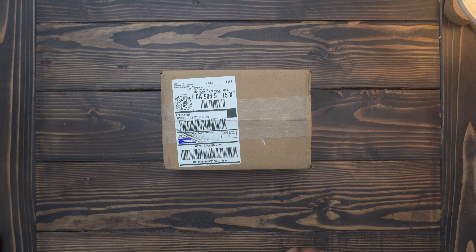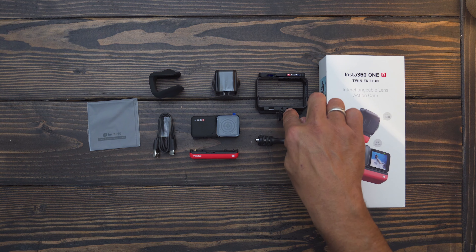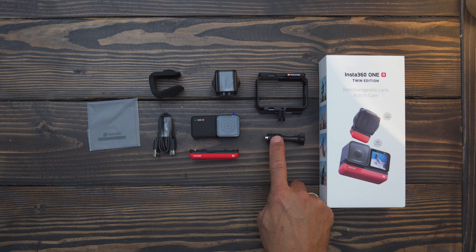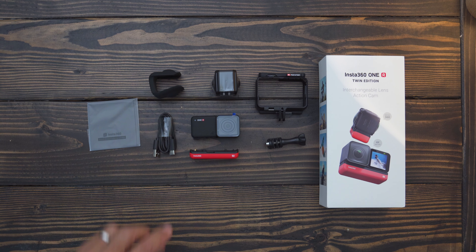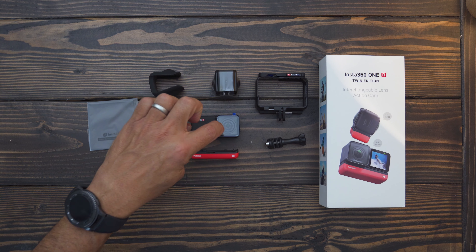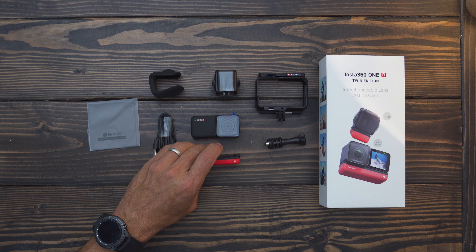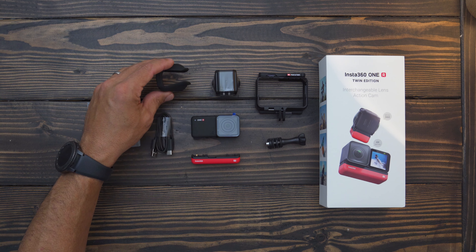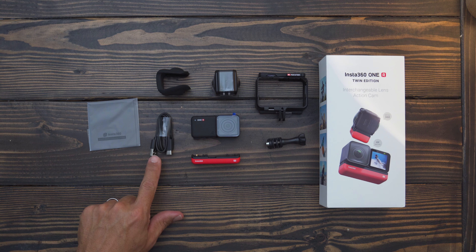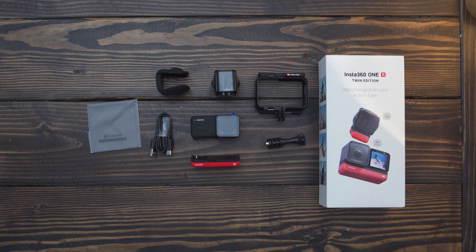Let's look at our components real quick. Comes with the case, got the mounting module right here. Comes with a quarter inch little screw on the bottom. Got our 360 module, got our 4K module, display module, batteries. Got the case for the lenses for the 360. Got a Type-C to USB charging cable and a nice little cleaning cloth.